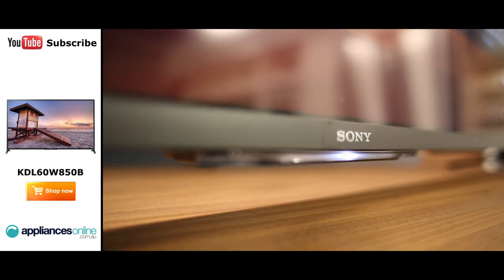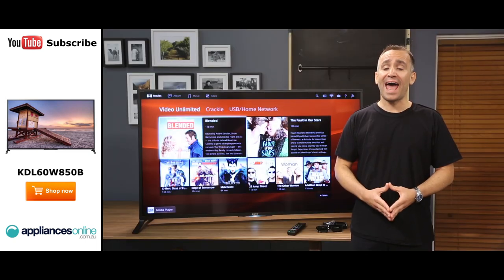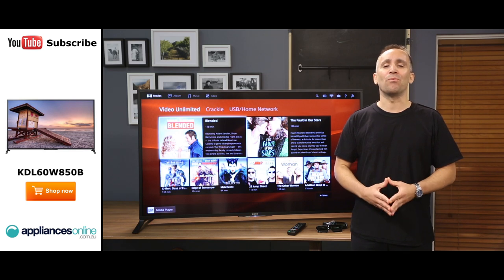This TV also includes a number of fun smart features, providing access to social media, catch up TV, video on demand, and a range of apps. It's easy to get started thanks to the built-in Wi-Fi.